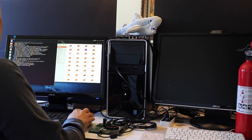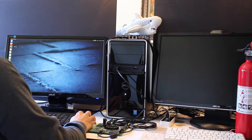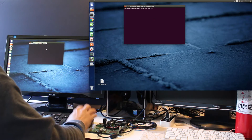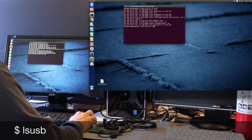Let's clean up our desktop first. Open up a terminal. Let's see if we can see the device. lsusb. And there it is.